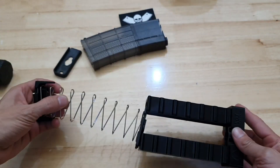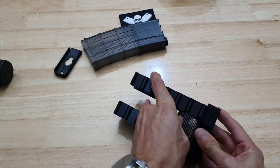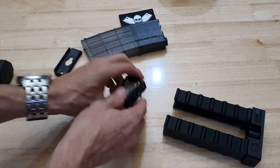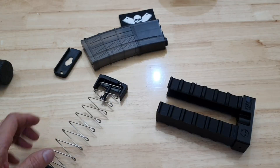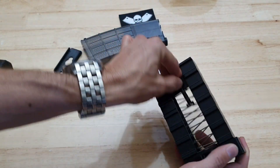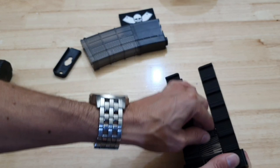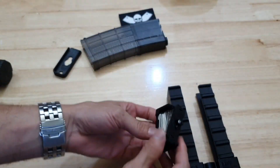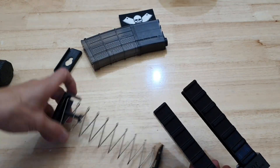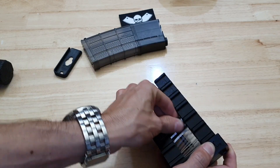The idea is you just grab your follower and push it down like that. That's from behind a tripod with no practice. Let me reposition myself — the idea is push it down and it should set itself when it gets to the bottom. All right, let's have another crack at this. With a bit of practice you could probably get quite good at this.